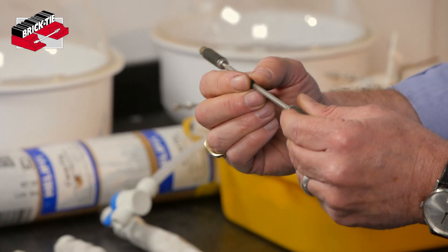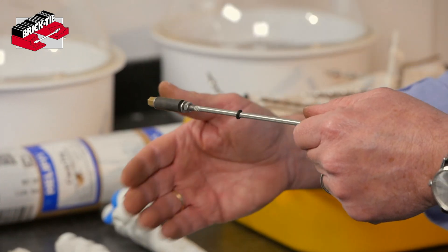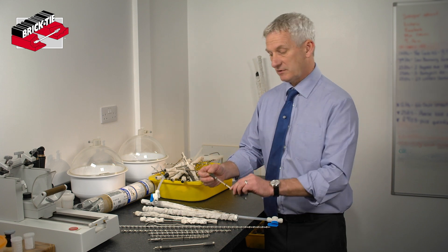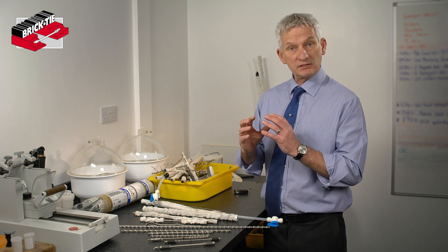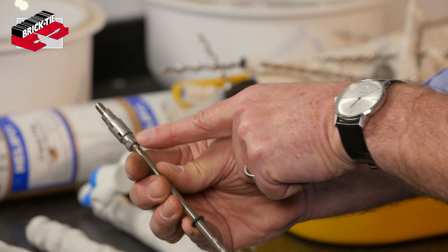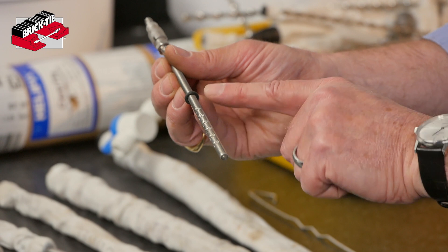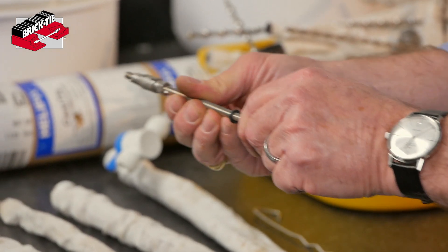The problem is that if the masonry is a little on the weak side, or if you can't even see it because it's got render, you can sometimes have issues with mechanical ties. If the inner leaf is very soft, a mechanical fix may fail retrospectively when the brick cracks later. Mechanical ties can also come in a combination — in this case we've got a mechanical expanding sleeve on one end and on the other end just a naked piece of deformed stud. That deformed stud is shaped so that when it's encapsulated in resin it gives a good grip.